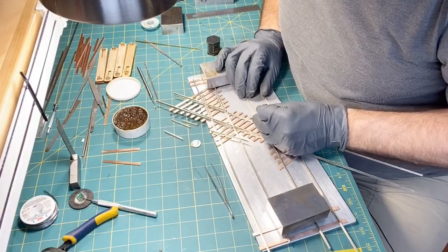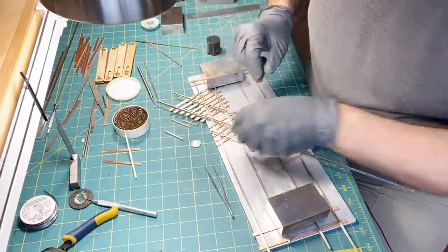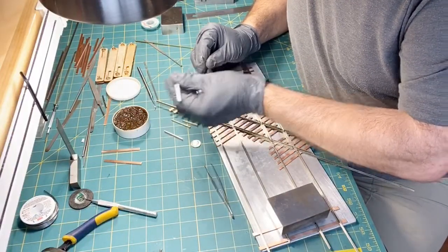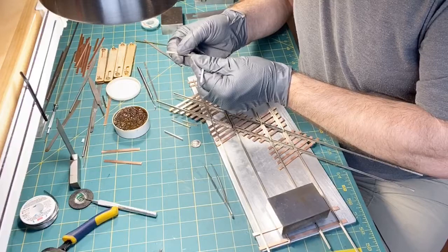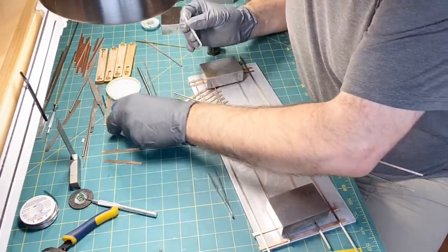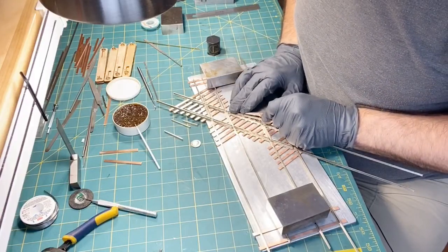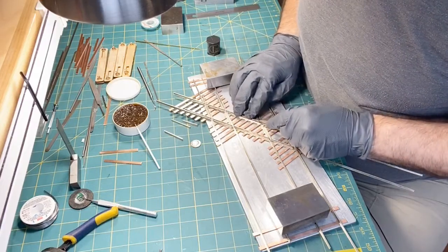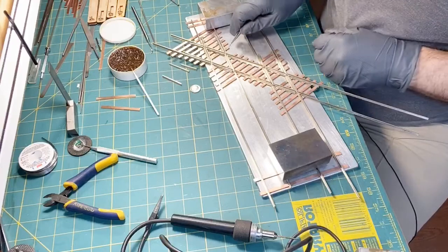I started doing that with brass cars and also working on some O scale photo-etched kits. I was terrified to start, but I was fortunate to find someone who knew what he was doing and watched his technique, which really isn't much different than what we're doing now. You just want to clean everything, keep the oils from your fingers off of it, make sure it is secure, and you don't want any movement whatsoever. So we just put down that fourth piece right here.